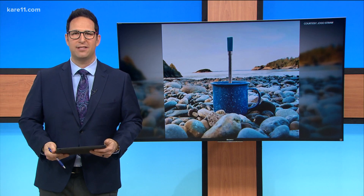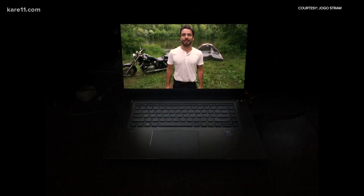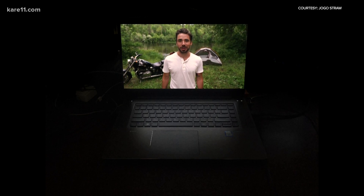In this week's Behind the Business, Heidi Wigdahl sat down with one of the co-inventors. I'd like to introduce you to the world's first coffee straw — meet the Jogo.